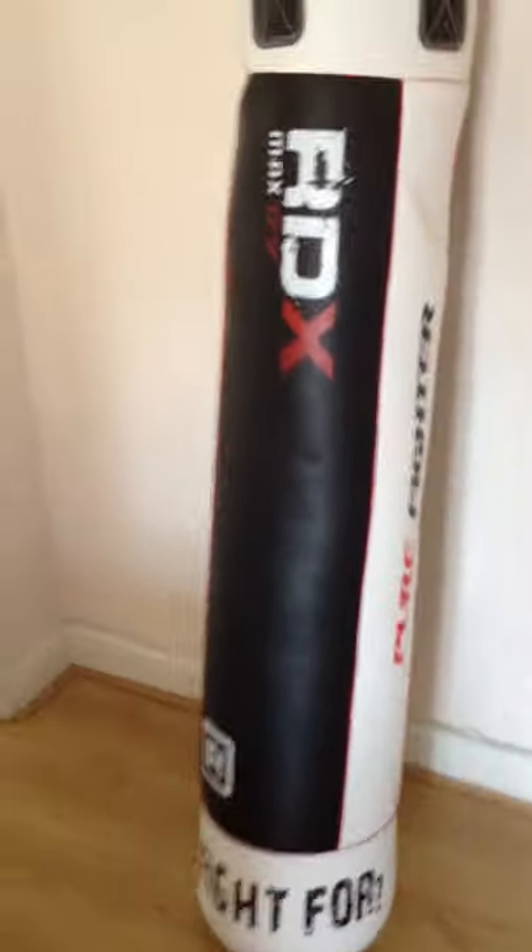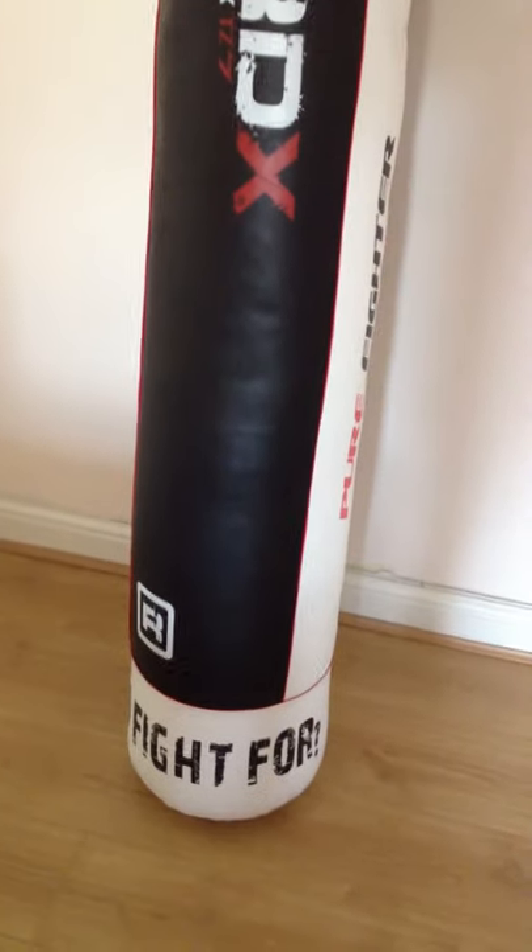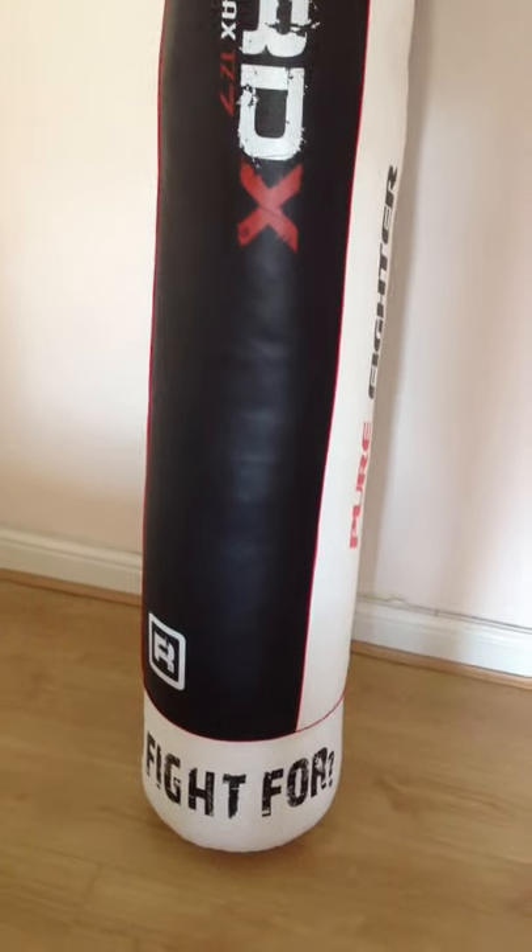It weighs about 25 kilos, but thanks to the filling system on the top there, you can add as much weight as possible. I have put it up to about 50 kilos, which is a little bit more realistic for something that you are punching and kicking. It can hold the weight absolutely fine.